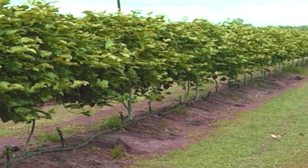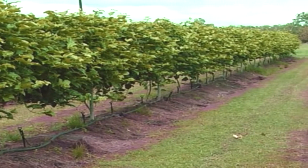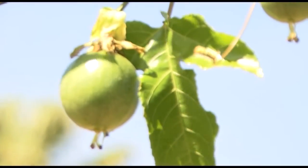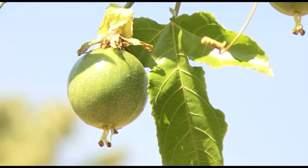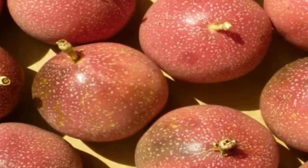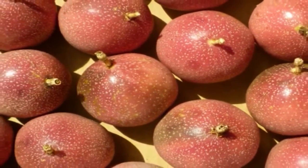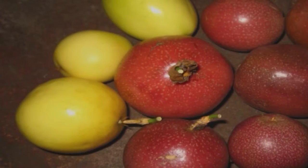The rootstock used in this DVD is a Flavicarpa seed line called Brazilian, which has shown excellent vigour and good resistance to early vine decline. The second reason for grafting is to avoid the variation in plant and fruit characteristics that can occur when growing Panamas from seed. Research has shown that seedling Panamas can produce a range of fruit sizes and shapes, with up to 50% yellow fruit, which are not preferred in the market.